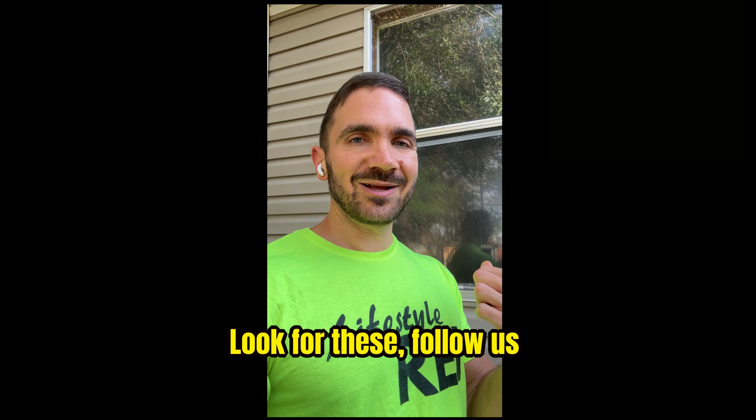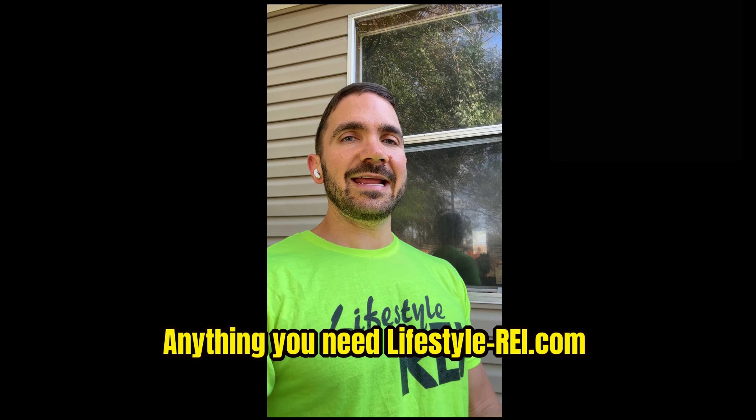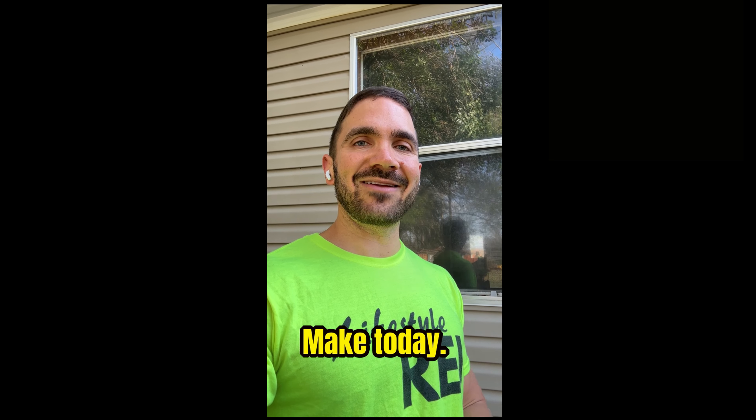Follow us for more tips, more pro tips, more guidance — anything you need. Lifestyle-REI.com. Leave us a comment, leave us a review, and let us know what else you want to learn about. Make today fantastic!